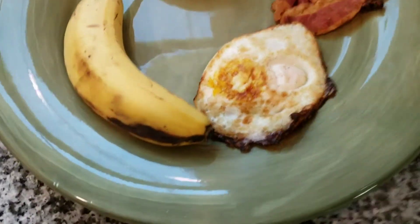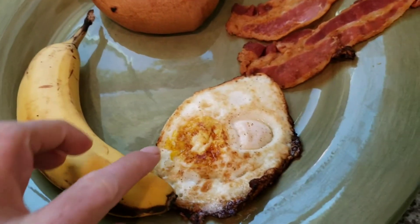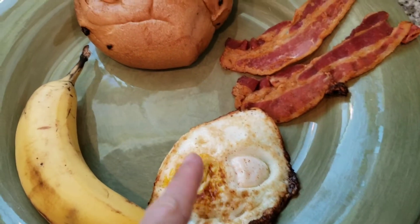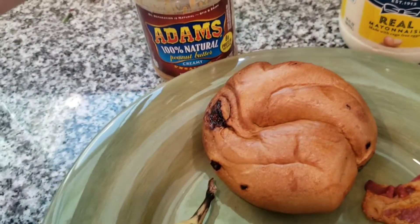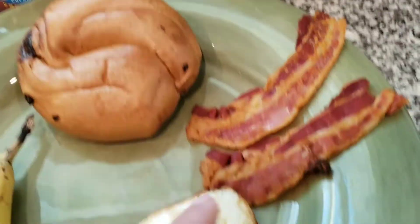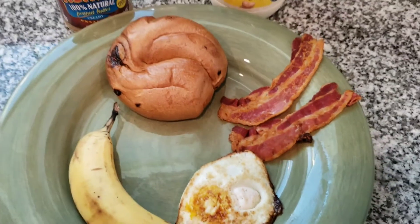Hi friends, it's Jen and today we're making a sandwich — a YouTube friend sandwich request from my friend Steph. So let's get started. Here we have a banana, a nice sweet banana, an egg, a raisin bagel, some peanut butter, mayo, and my touch — two strips of bacon.